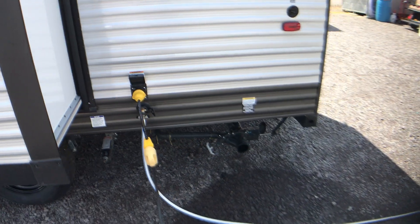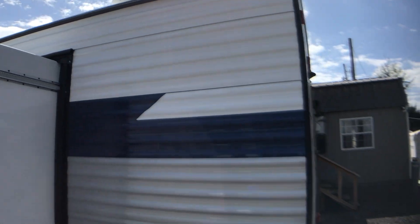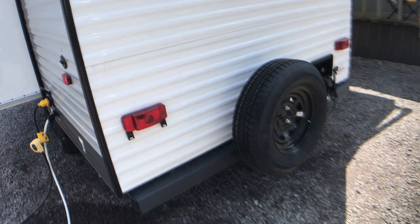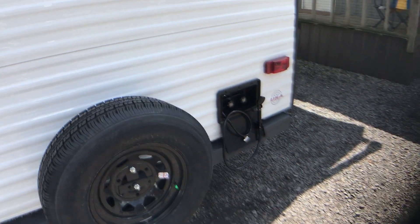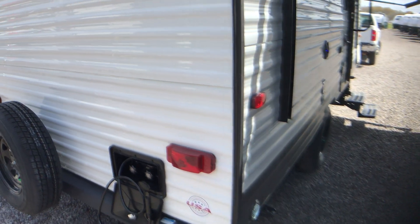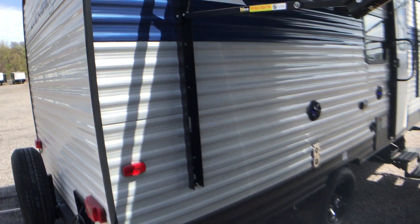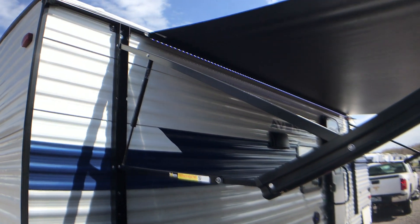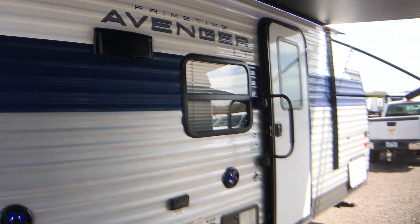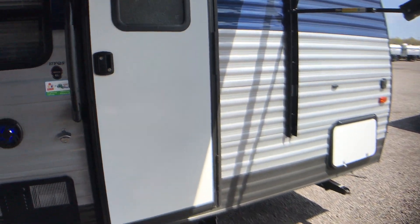Your dump is here in the rear. It is 30-amp service and comes with a detachable cord. It does have a pre-wire for a backup camera. Your spare tire is mounted here on the bumper. You also have a hot and cold shower here on the back of the camper. On the front half here, you have a little doggy D-ring, four heavy-duty stabilizer crankdown jacks, a nice power awning with LED stripe, outdoor speakers, as well as a nice pass-through storage compartment.